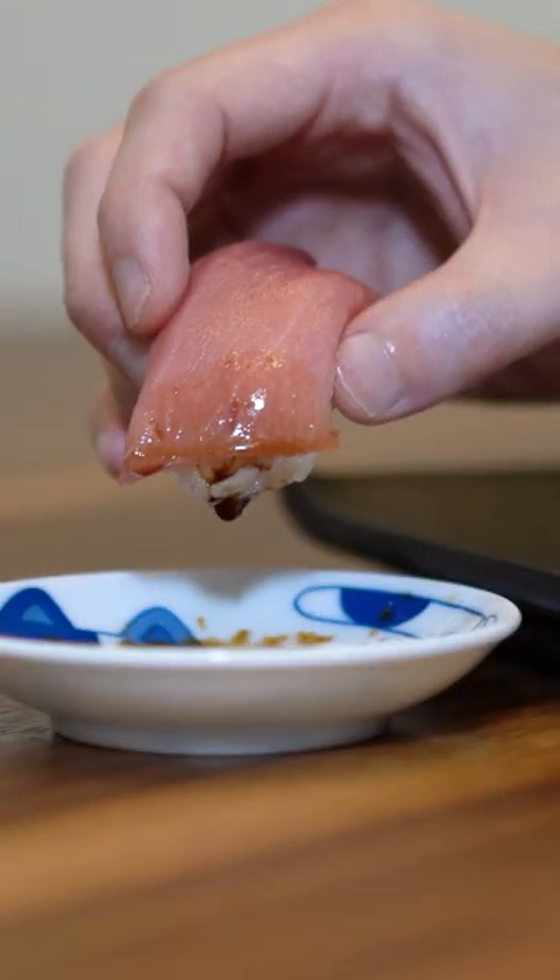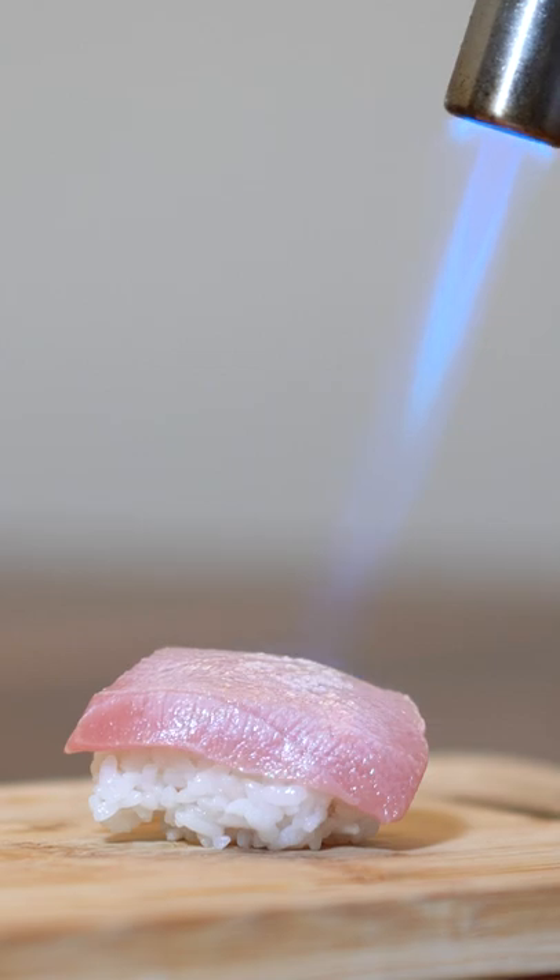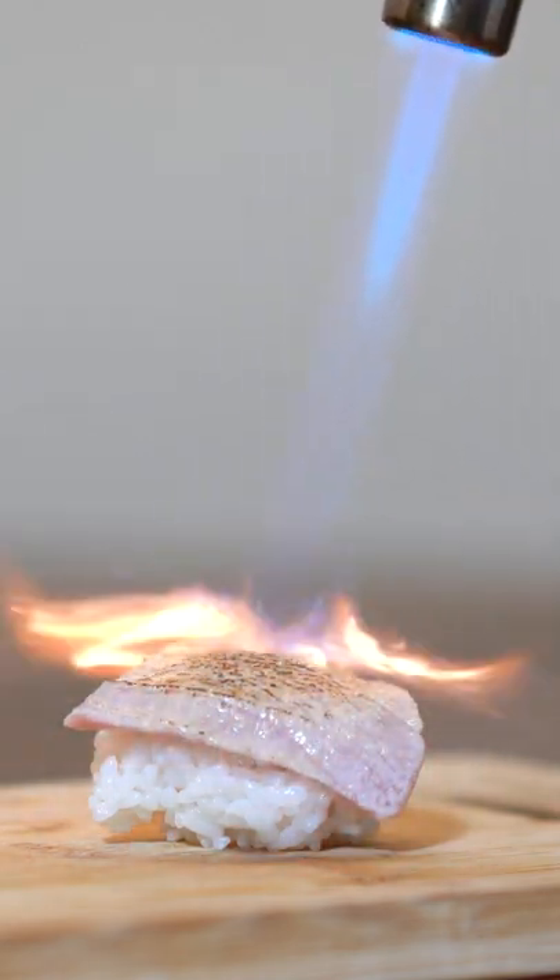We're ready to eat. Because it's the fattiest part of the fish, it practically melts in your mouth. It also lends sashimi a sweeter taste. Because of its fat content, it's also very suitable for torching. It's delicious. Enjoy.